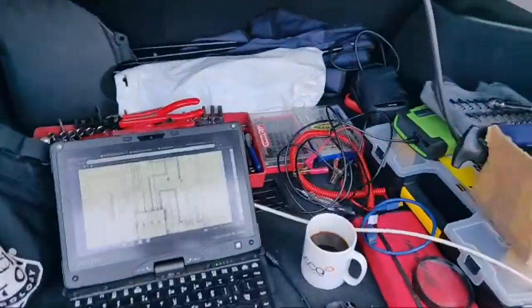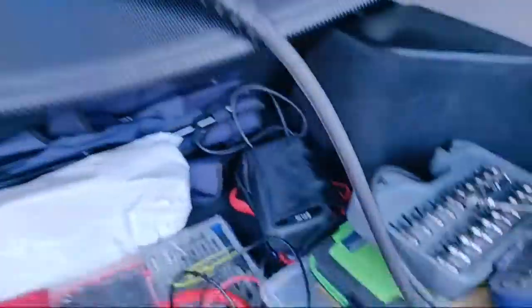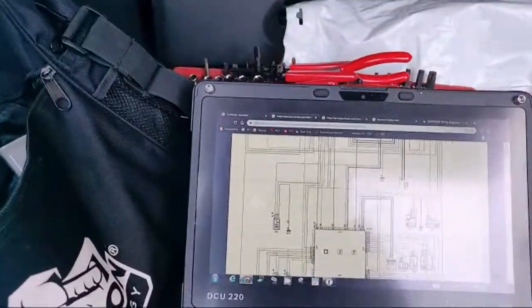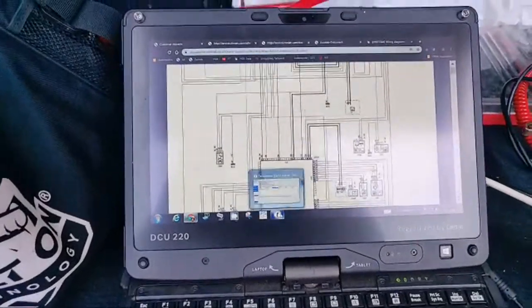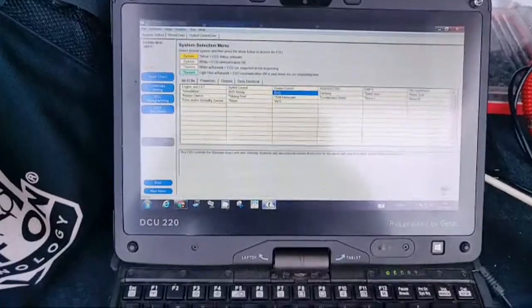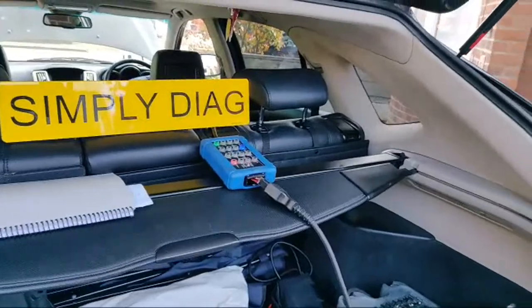We're on LAN cable. We've actually had it plugged into the Pico breakout box and then into the KTS 590, and we've actually been running a live diag session - we're trying it out for members. We're running Tech Stream and the proper Toyota software - we're running a live diag session via Zoom to see whether we can remotely diagnose cars using Zoom as a teaching aid.